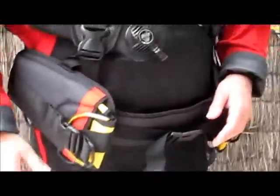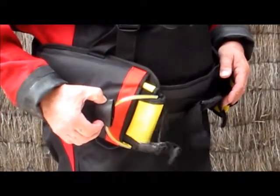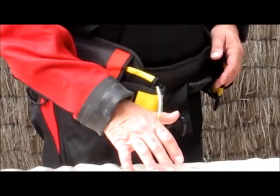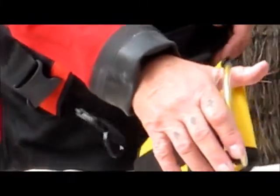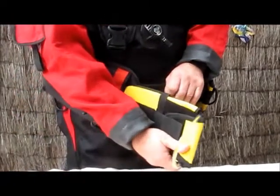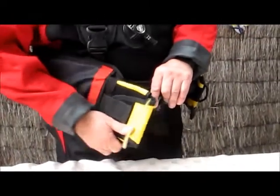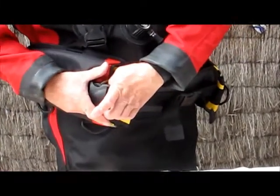In the unlikely event that you have to ditch weights, the release clip is very easy to release, and then you can pull the ditch pockets out extremely easily. Conversely, if your pockets are full of weight and you're getting kitted up and putting your pockets in later, they will slide in quite easily and then kit up.